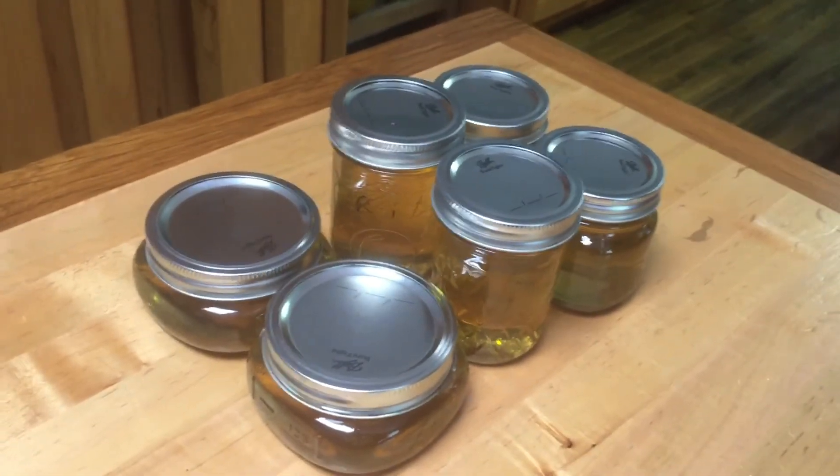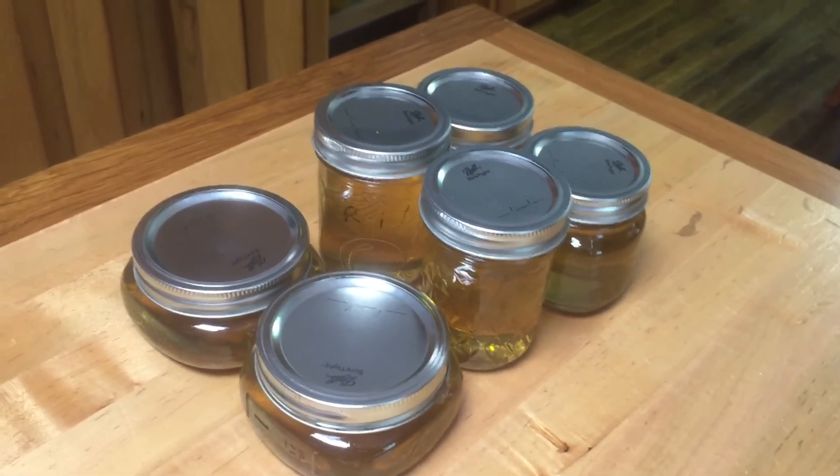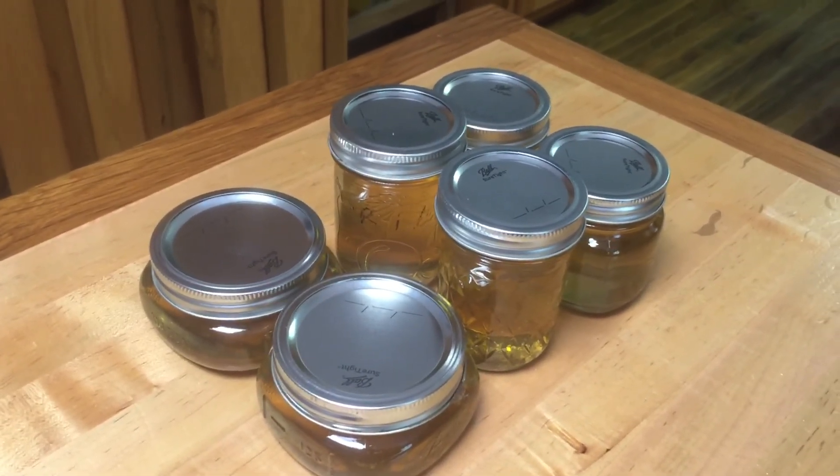Pretty. My next jelly I'm going to make is dandelion jelly — I've never done that either. I'm going old school this year.